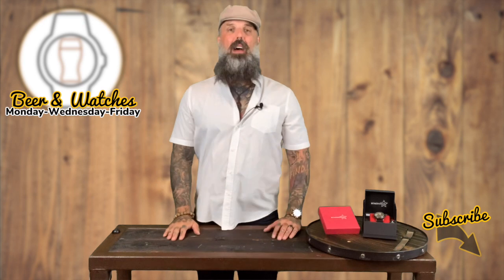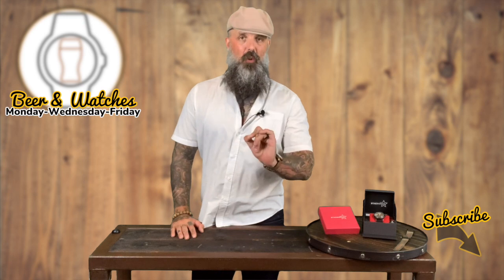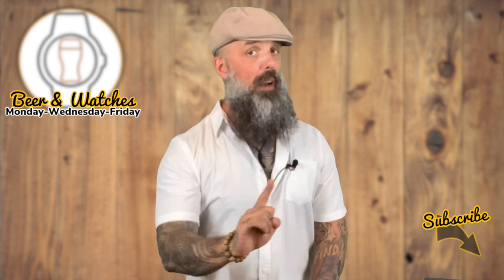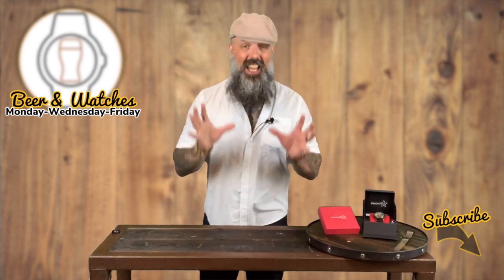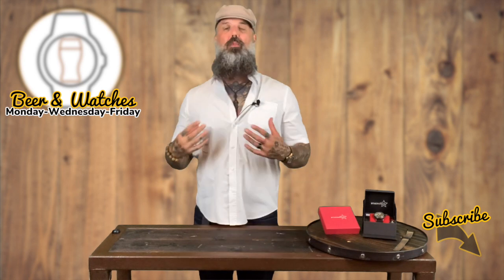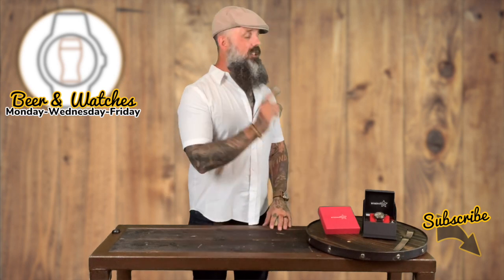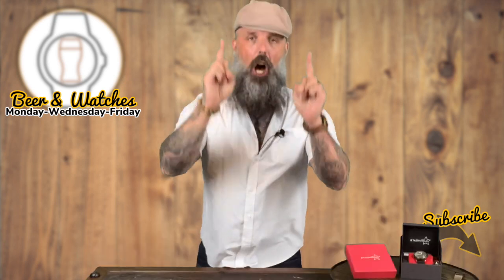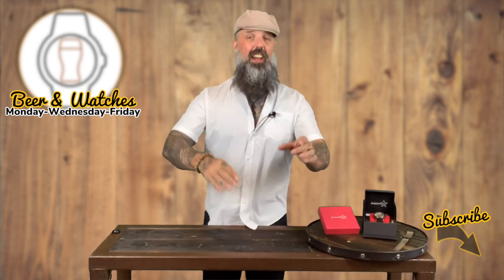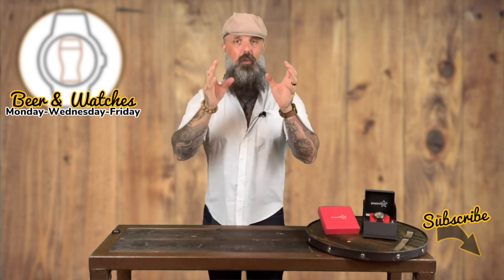This one is an automatic watch. Before we get into it, I want to say that I don't get paid by Stalingrad to review these watches, and I also don't get to keep them. I do it because it helps my YouTube channel get watches in to review, which saves me a lot of money buying them myself. But I do have to send them back, which means you are going to get unbiased reviews. That is super important to me that you guys trust me and trust my reviews.